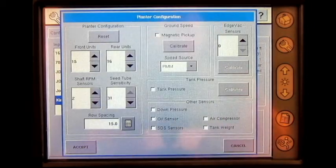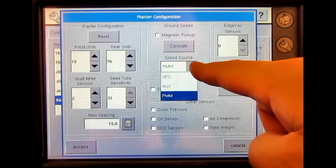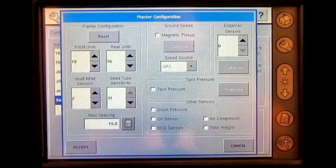We will not be utilizing a magnetic pickup sensor, and our speed source is going to be set to GPS. I will not be utilizing tank pressure, down pressure, oil sensor, SDS sensors, air compressor, tank weight, or edge vac sensors.